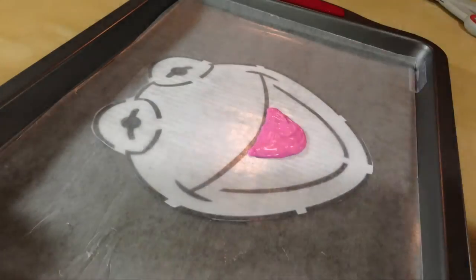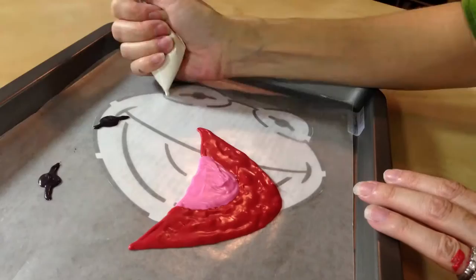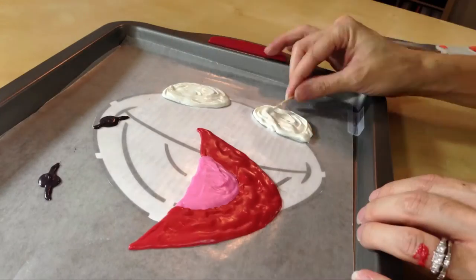Got all my colors — we are just going to snip the ends and fill in what we're supposed to fill in. Now that his mouth and the blacks of his eyes are done, I'm just going to move the Kermit template so I can do the whites of his eyes without messing up any of the black. We got all our pieces, so we are going to throw these in the freezer for about five minutes just to get everything set up so we can put Mr. Kermit all together.